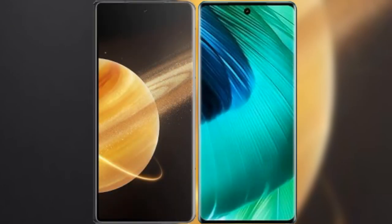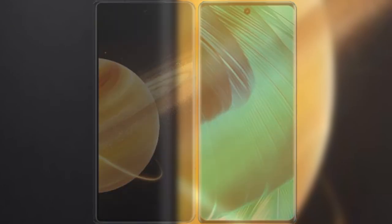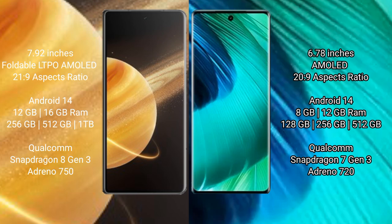I will compare the new Honor Magic V3 with VIVO V30. Honor Magic V3 comes with a 7.92-inch foldable LTPO AMOLED display with an aspect ratio of 21:9. VIVO V30 comes with a 6.78-inch AMOLED display with an aspect ratio of 22:9.